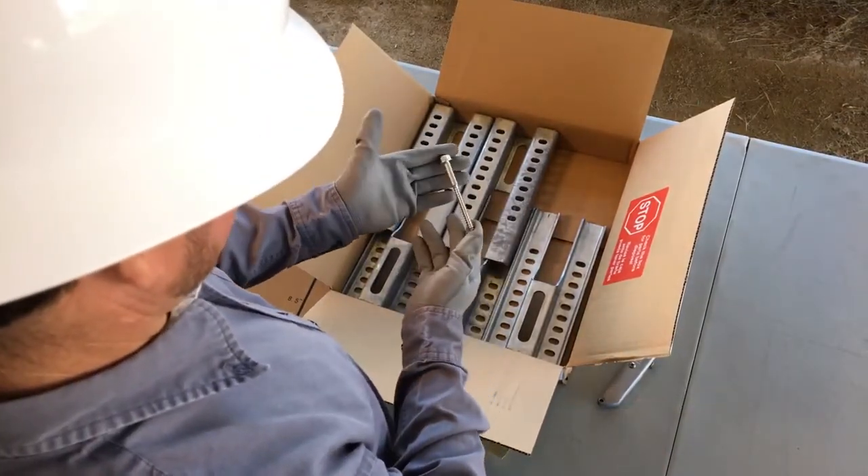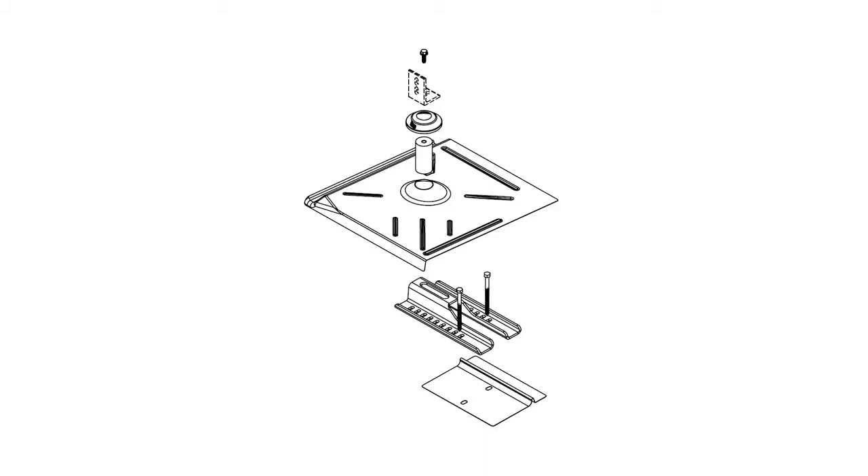To summarize, as ordered through SunPower, the Flat Tile Roof Attachment Kit comes with 24 complete tile replacements, rail attachment hardware, and universal sleds, which are shipped in multiple boxes.